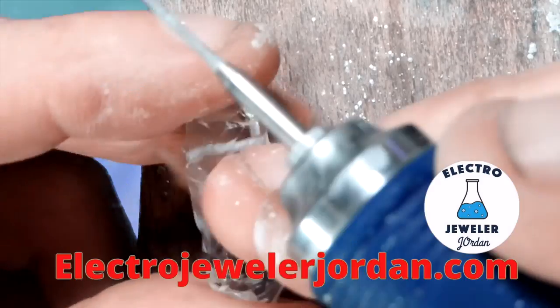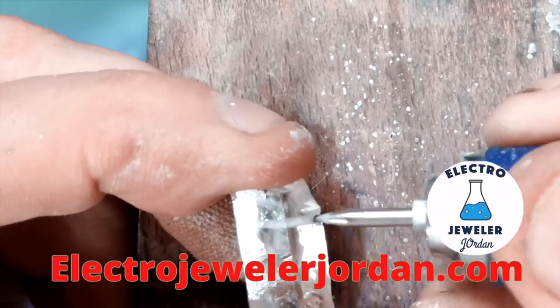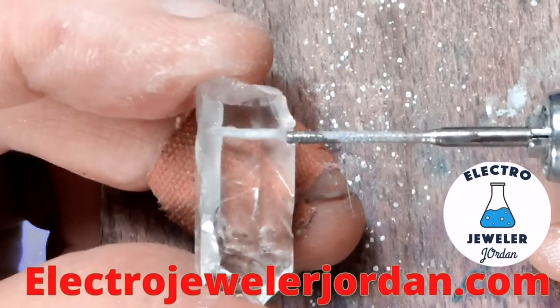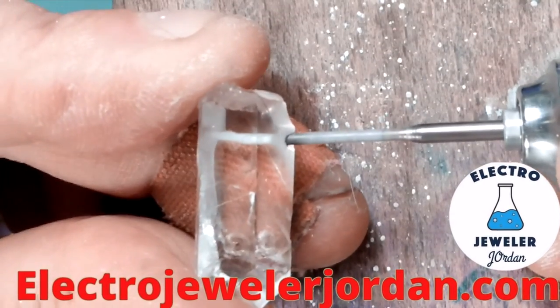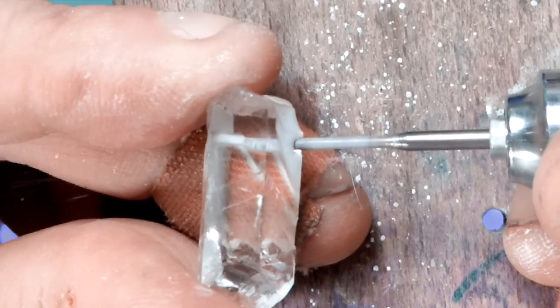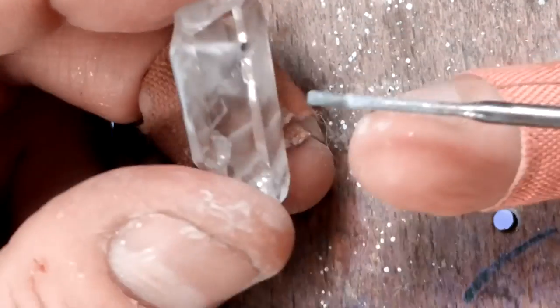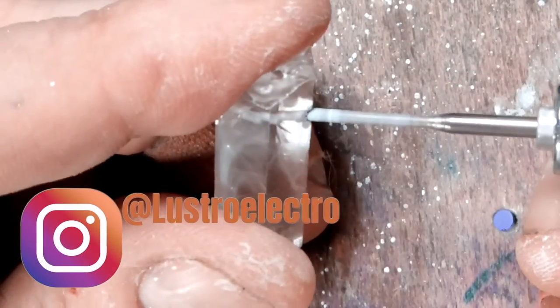I'm going to bring this bit back and forth a few times just to straighten out that hole. We've turned this crystal into a bead and the hole looks really good. But I'm going to straighten it out a little bit more and enlarge the bead hole, so I'm going to go in with a 1.5 millimeter straight long diamond bit.